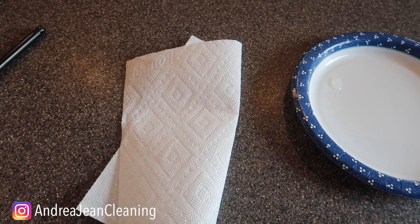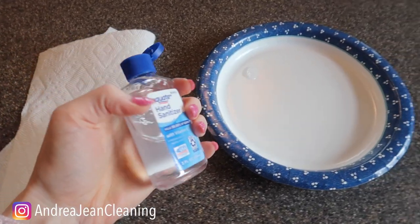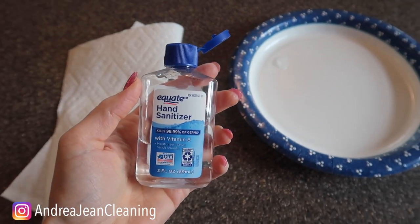Welcome back to Androgen Cleaning and Life Hacks. Boy do I have a goodie for you. I like to impress and get those neurons firing in your brain. Let me just show you something that's super cool.